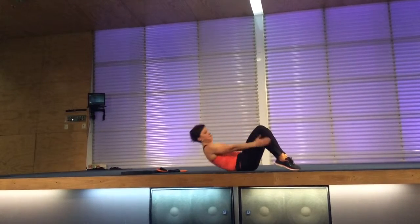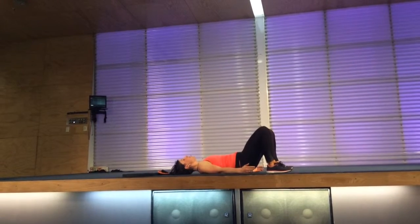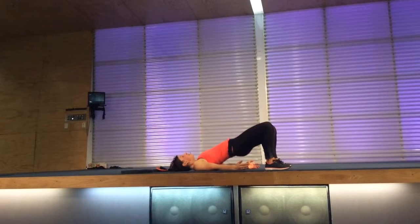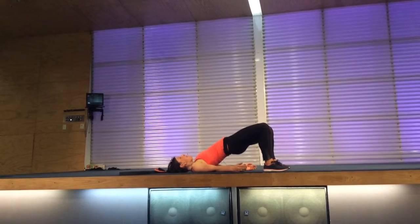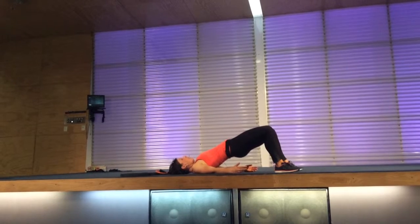One more. Leg down. Now squeeze your backside and lift your hips all the way to the ceiling. Hold your hips up, squeeze. Walk out — out, out.